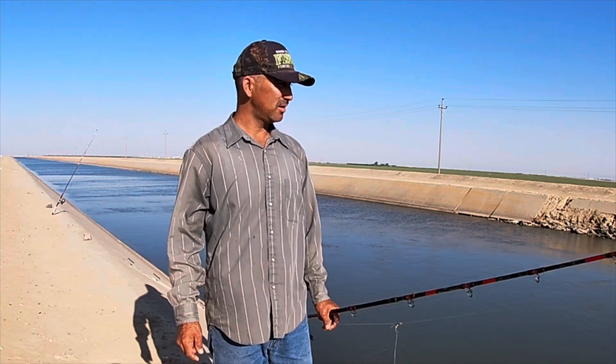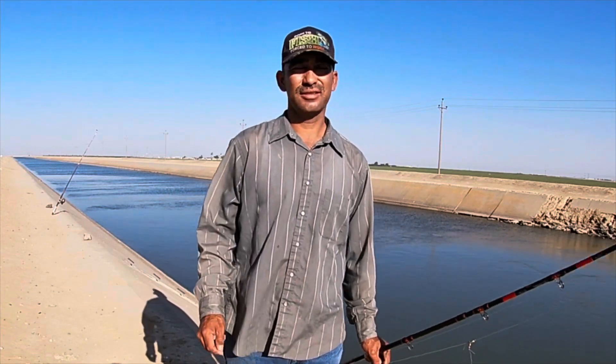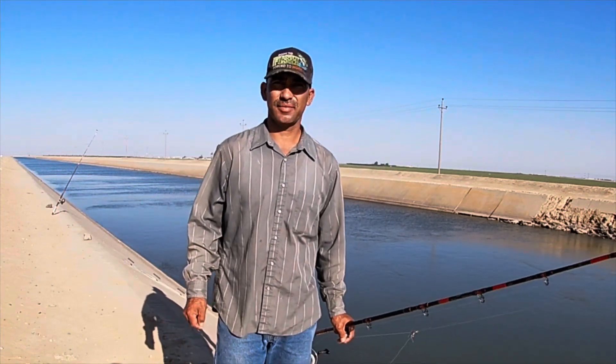OK guys, I think that's it for today. I hope you had some fun watching this video. I'm gonna cut it right here. Thanks for watching, and see you next time.